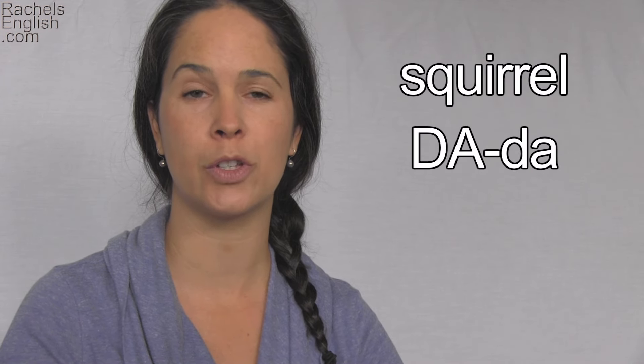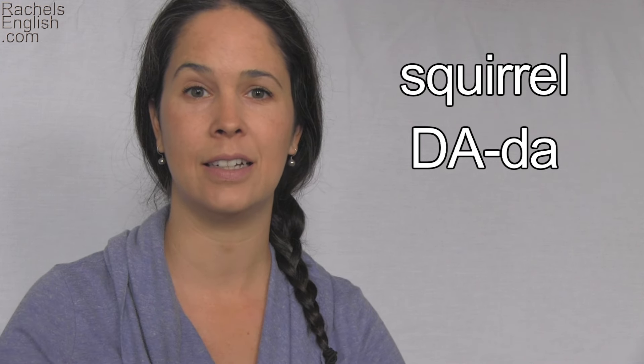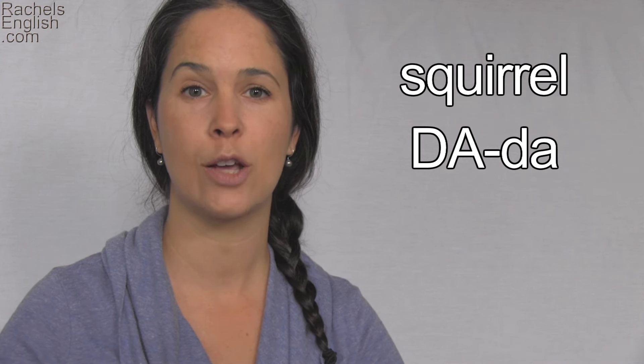Squirrel is a two-syllable word with stress on the first syllable, so it will go da-da — long, short. Squirrel. Squirrel.